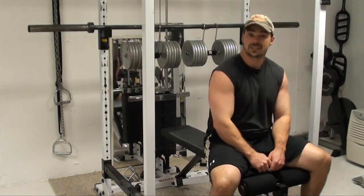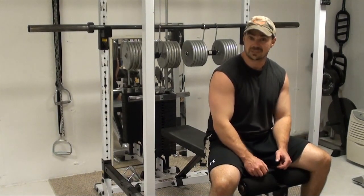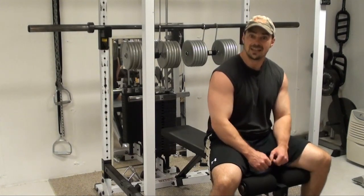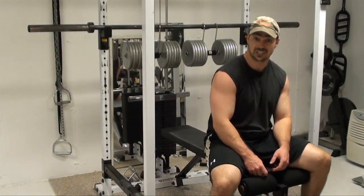So definitely worth looking into if you have issues with doing the dumbbell bench press with heavier weights, especially when you get into fairly heavy weights that you want to have into position a lot easier. You're just going to get more reps and get more out of your chest training.